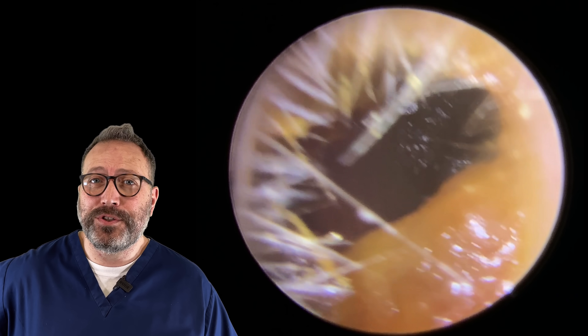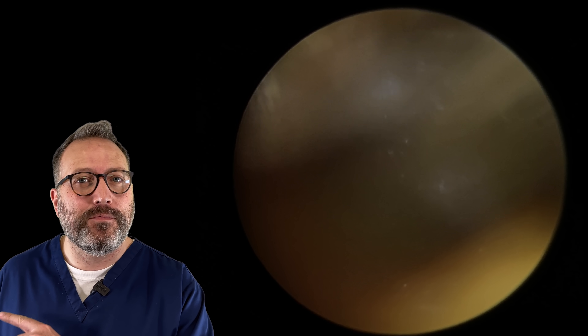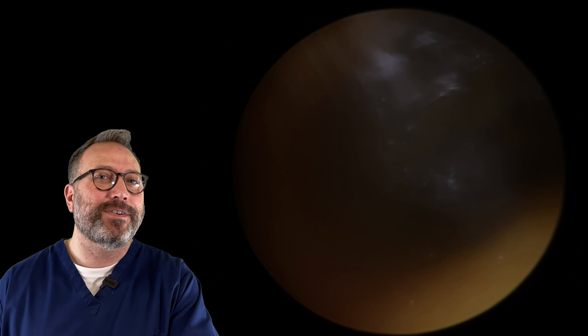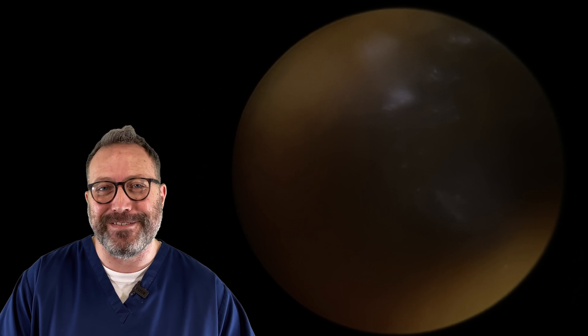Hi everybody, this is Rhys Barber from Audiology Associates. Welcome to day one of the 12 Days of Waxmas. You have 12 videos over the next 12 nights leading us right up to Christmas night. I hope you do enjoy these videos coming up.